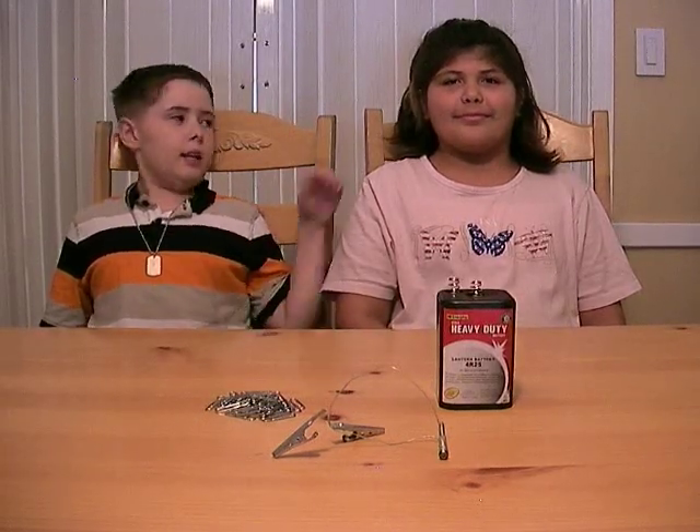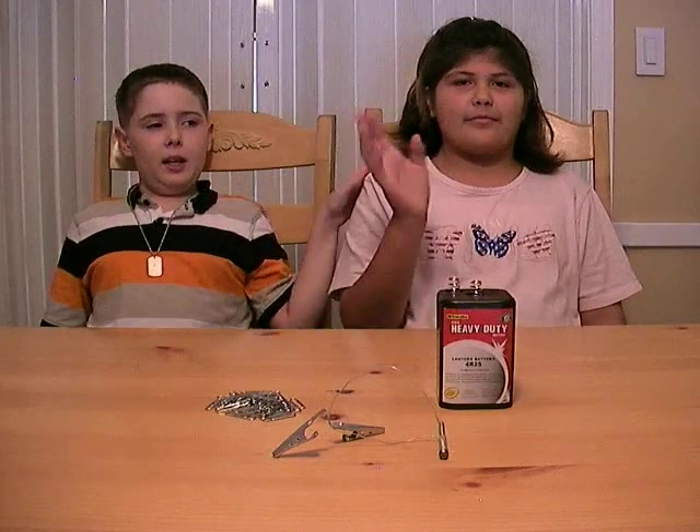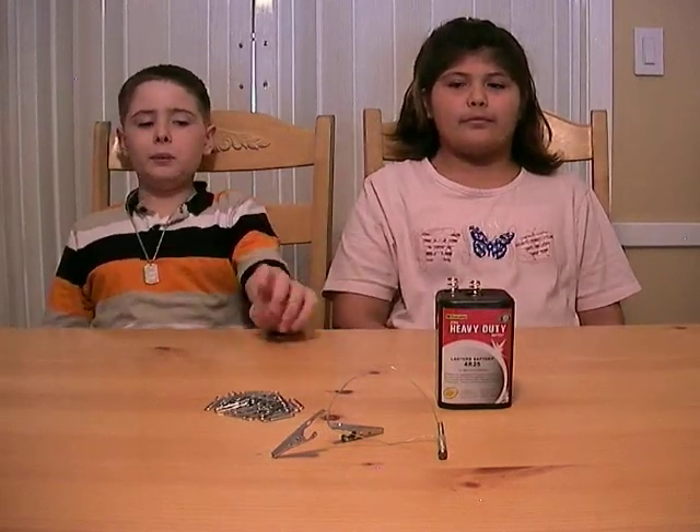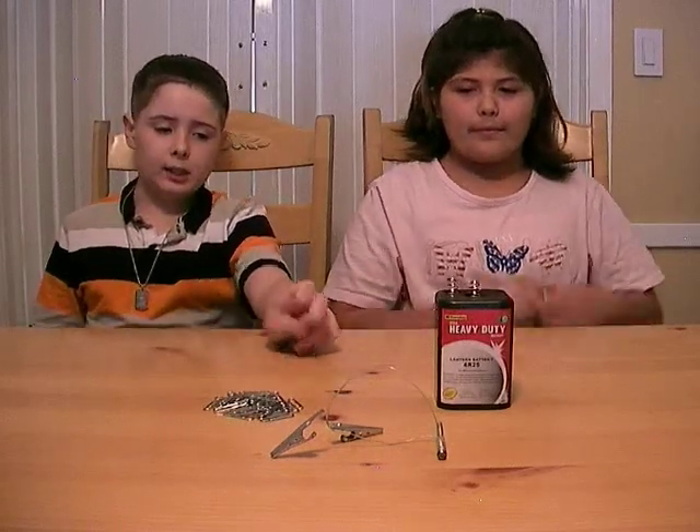Hello people, it's not magic, it's science. My name is Ronald and this is my assistant, Kiri. We are going to show you how an electromagnet works and see what it does.